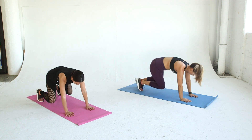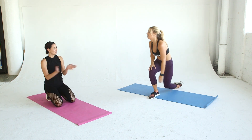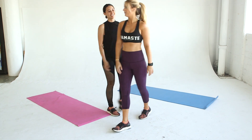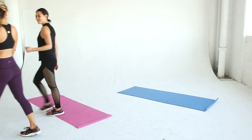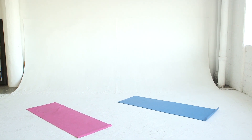Do this entire workout a total of three times, then head over to Laura's channel for the second half of this full body cardio workout. Congrats everyone on reaching week four — eight more weeks and counting. See you next Friday!